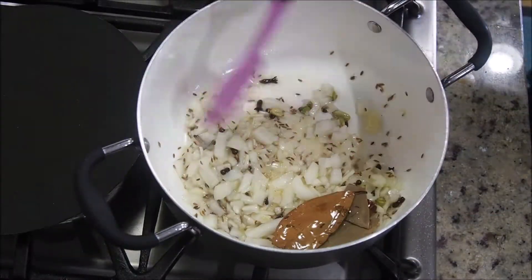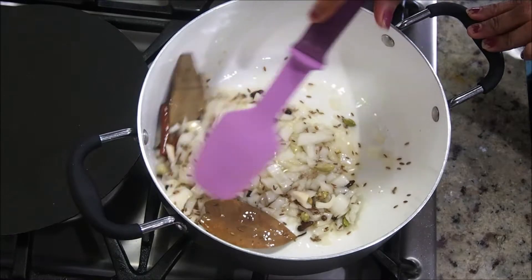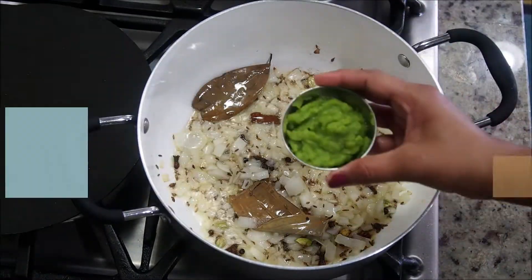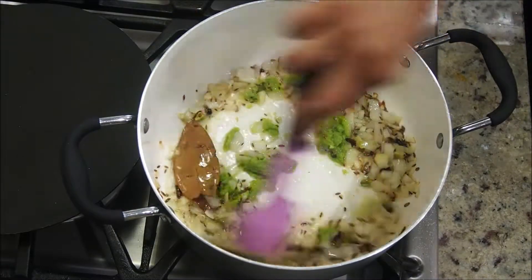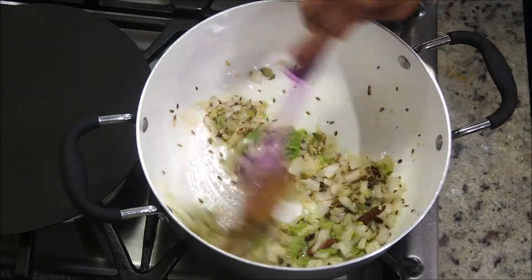Add one medium onion, finely chopped. Fry the onions on a medium-high flame for about three to four minutes until they turn translucent. Then add three to four tablespoons of ginger garlic and coriander paste — you can always use store-bought ginger garlic paste as well.